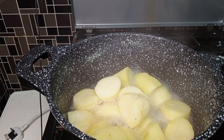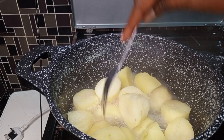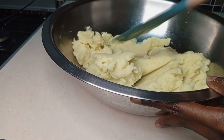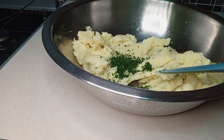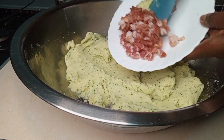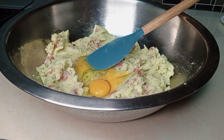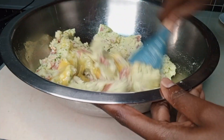Our potatoes are cooked and they are soft, so we are going to drain the excess water and then mash the potatoes together with the garlic. To the mashed potatoes I'm going to add the parsley and mix well, then add the bacon and mix again, and then add the two eggs. The eggs act as a glue — they bring the ingredients together.